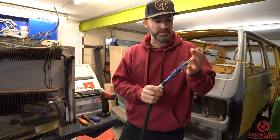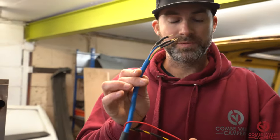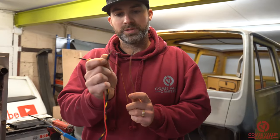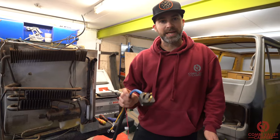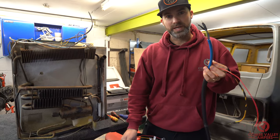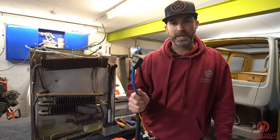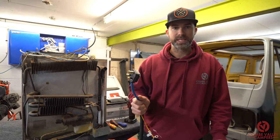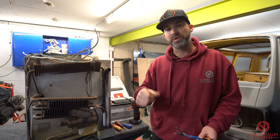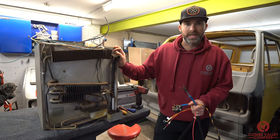At the other end of this test lead we have the 240 volt live, neutral and earth pins, two live terminals and the two earth terminals you'll need. Stressing the safety point: you need to make sure you connect the 240 volt lead into the fridge first before you go anywhere near plugging it in, and when removing the test lead from the fridge you need to ensure that the 240 volt plug is turned off and removed from the socket first, because obviously you may get electrocuted.